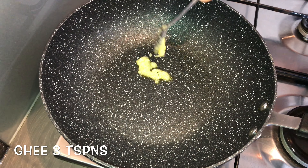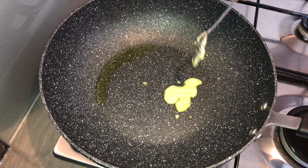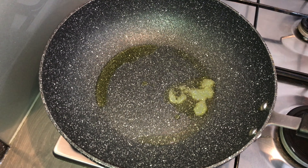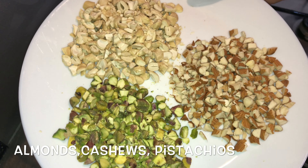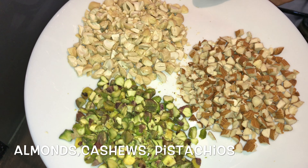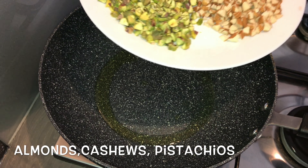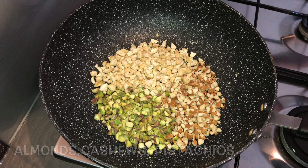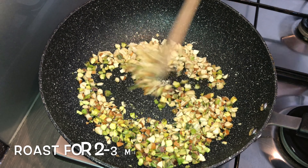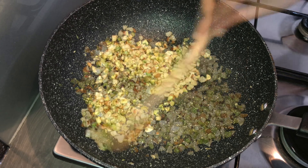Take a pan and once it is hot, add in about three teaspoons of ghee. Once the ghee becomes hot, add in the dry nuts — I have taken pistachio, cashew, and almonds, chopped finely. You can take nuts of your own choice. Roast them in the hot ghee for about two to three minutes until you get a nice aroma.